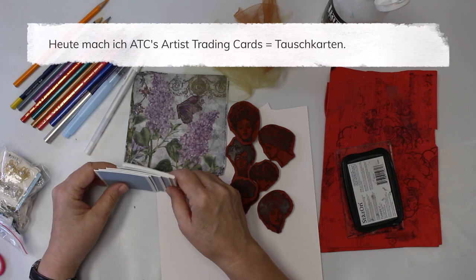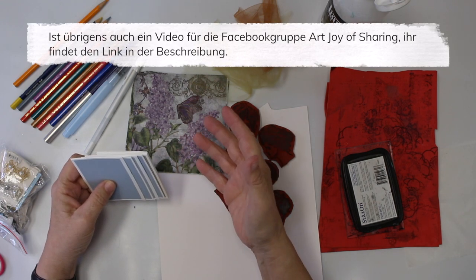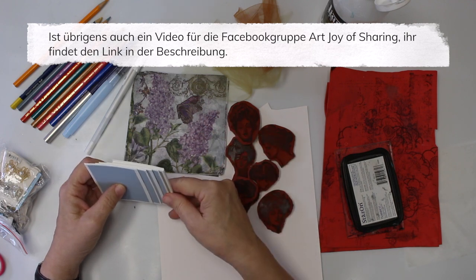What am I going to do for today? This video is also for the group Art Joy of Sharing, which is a Facebook group. I'm going to have the link down below in the description.